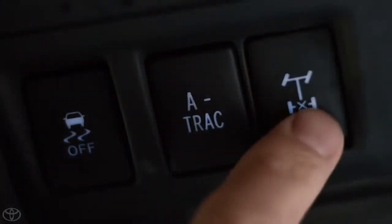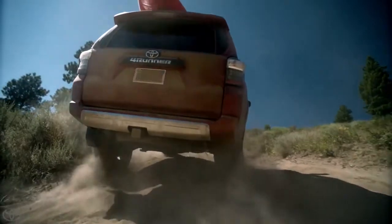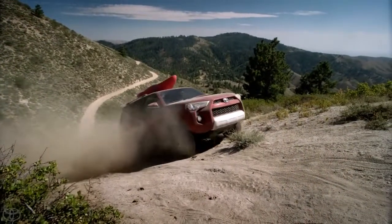I think it's a good place to show you how to use the locking rear differential. The locking rear differential actually locks the two wheels together so they both spin at the same speed. And we're getting a little bit rougher here.